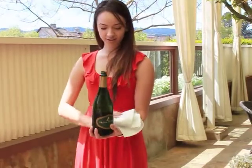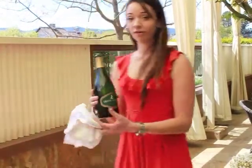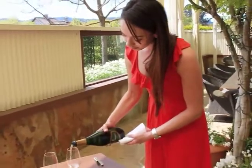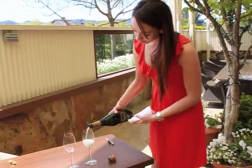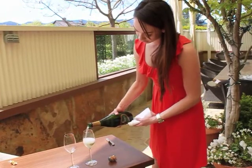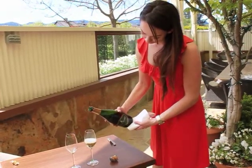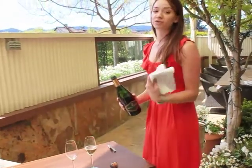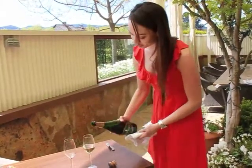String out the serviette, label facing the guests, and you want to do a double pour — first one. And at this point your serviette becomes your tool, so you wipe the bottle. Make sure you don't drip on the table.